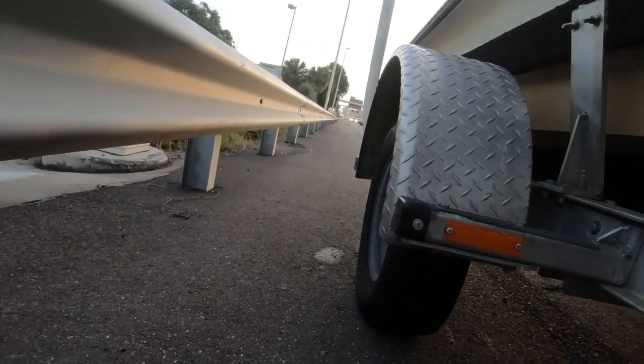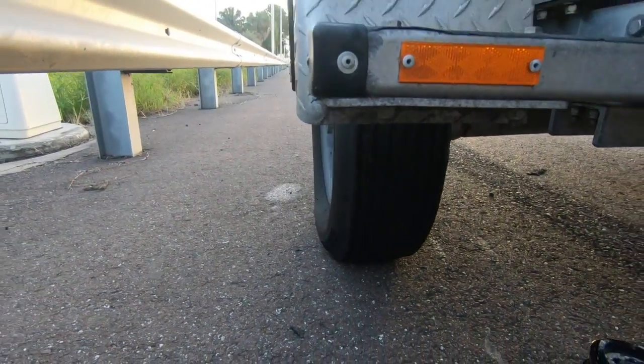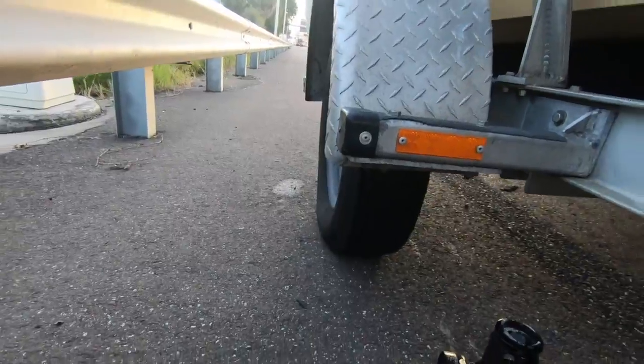I just wanted to talk about some things to make sure to do. One thing is to put air in your spare tire — it's one thing I forgot to do, and you can see it's a little bit low.